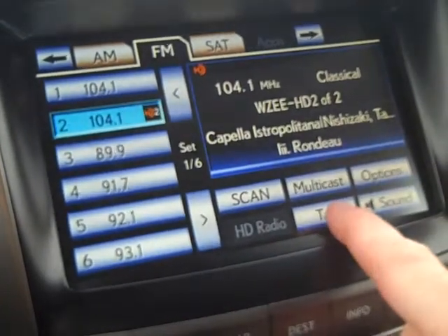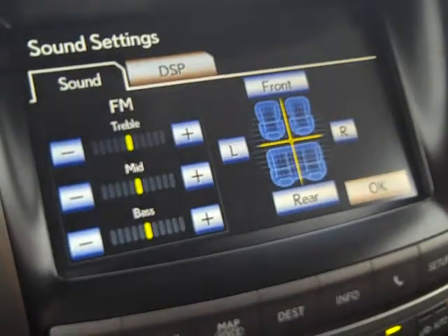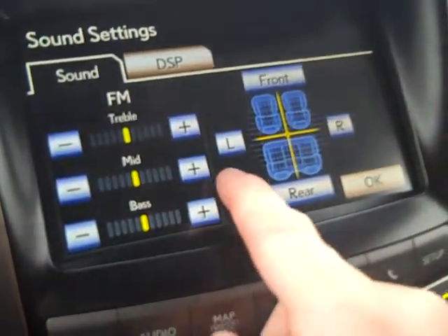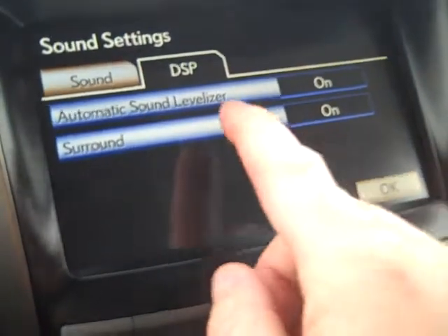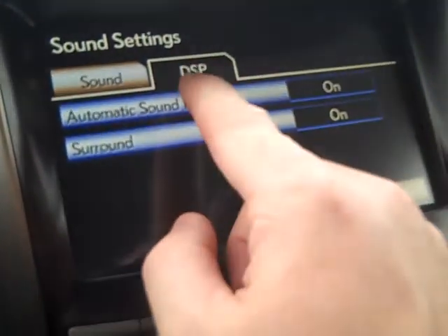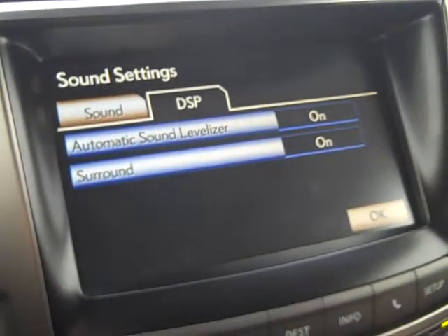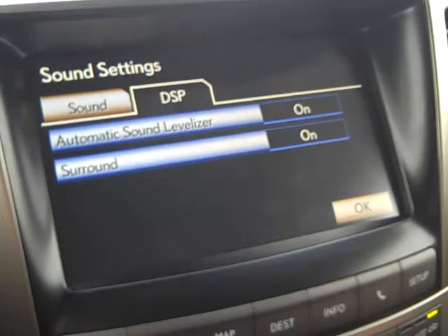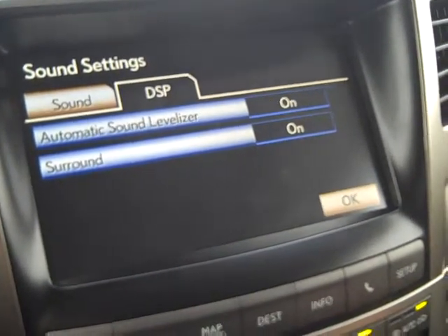You can tag music if you'd like to possibly purchase it later. For sound, you can control bass, mid, and treble. The DSB is the surround sound toggle, and there's an automatic sound leveler — if the engine gets louder than the music, the music gains in decibels so you don't hear the engine over it.